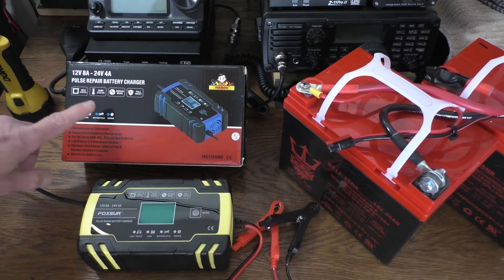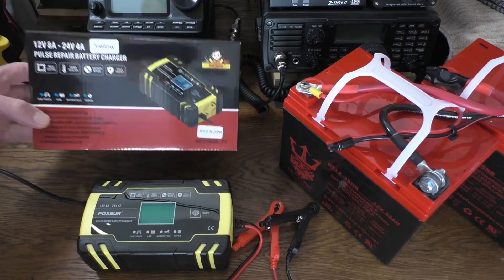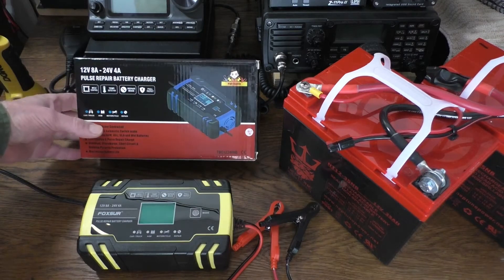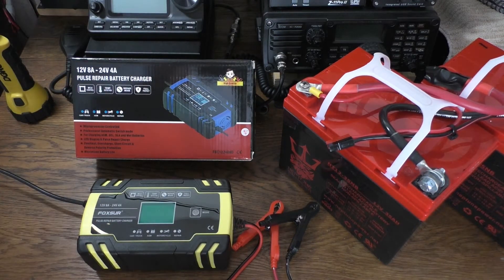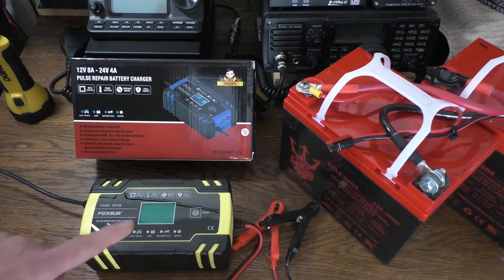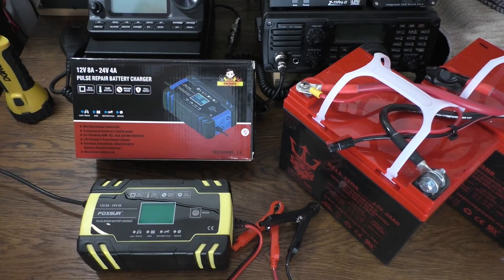Here is the box that it comes in. As you can see, it also comes in blue in addition to the yellow. This is a smart charger, so you never have to worry about overcharging, undercharging, or any issues like that. I'll go over the features in a minute, and after that we're going to turn on the unit and see what the display looks like while it's charging.